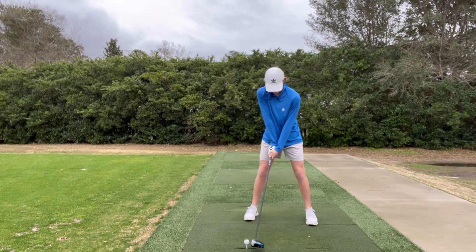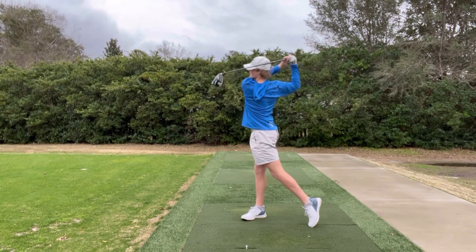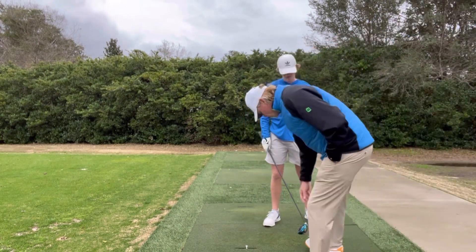Go ahead and hit your goal shot for me. Imagine I'm holding that left foot. Hit the shot. Awfully close. The path is good. Club face a little close to palm.